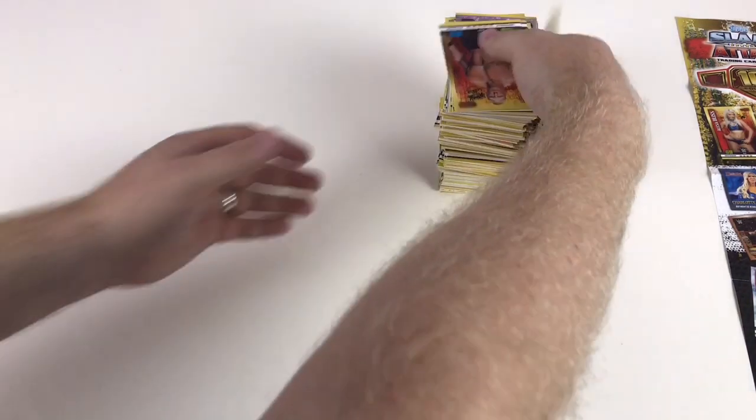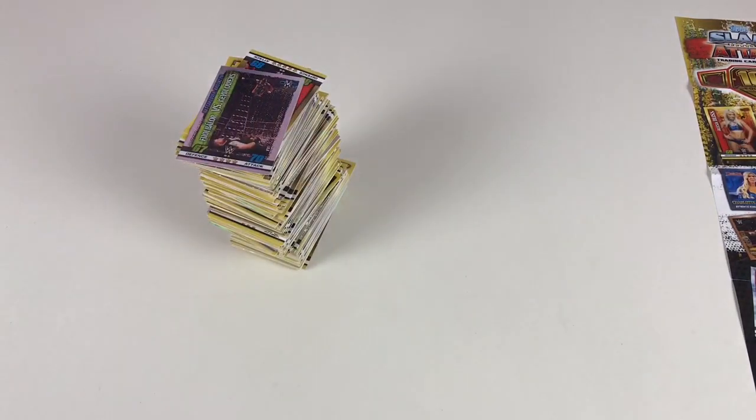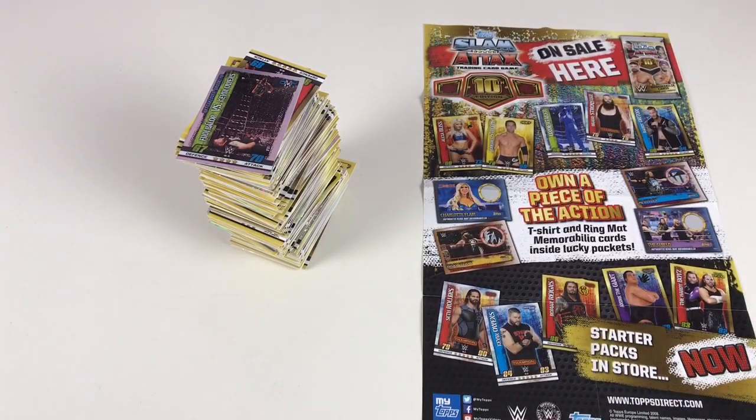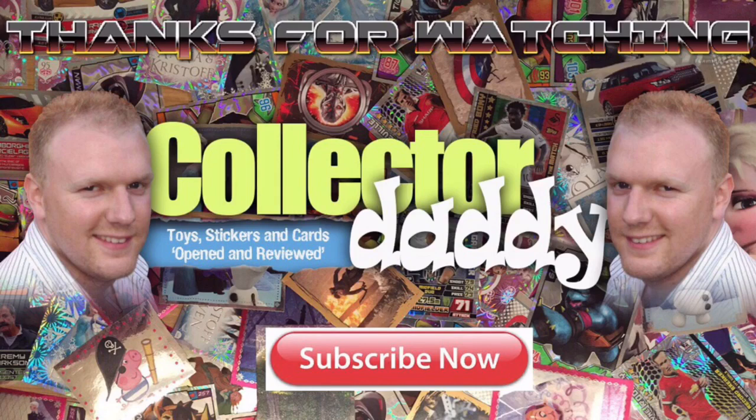So there you go guys — unfortunately we didn't get to see any memorabilia cards today or any of the DC cards, but we did get a massive stack of cards overall. You've probably seen in this video the majority of the available base cards. Hopefully watching this you've seen a lot of things you wanted to see. We did enjoy making this for you. Stay tuned for more — we're going to get the mega tin and the mini tins and do some awesome videos on those. Thanks for watching, see you again soon!